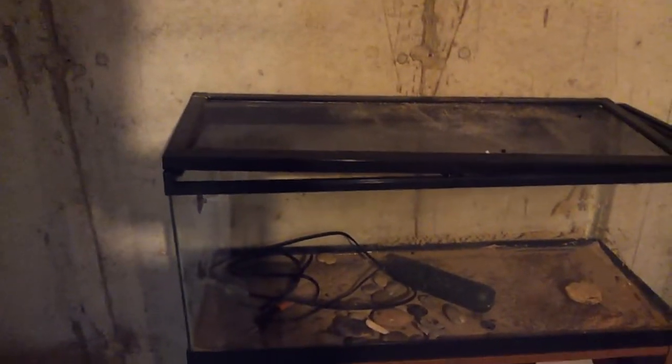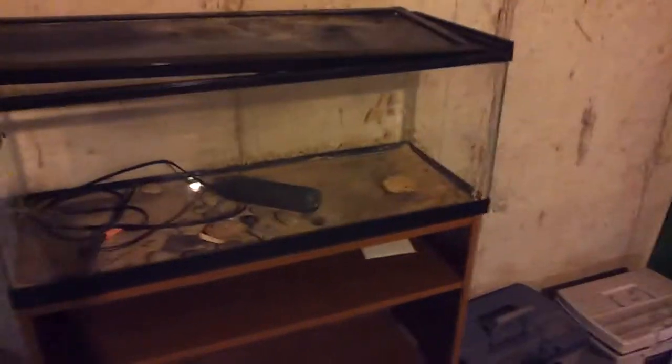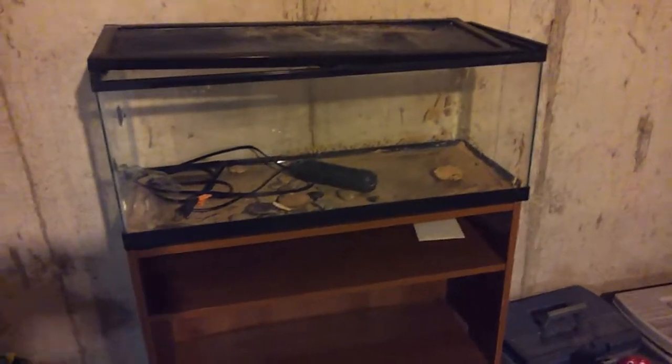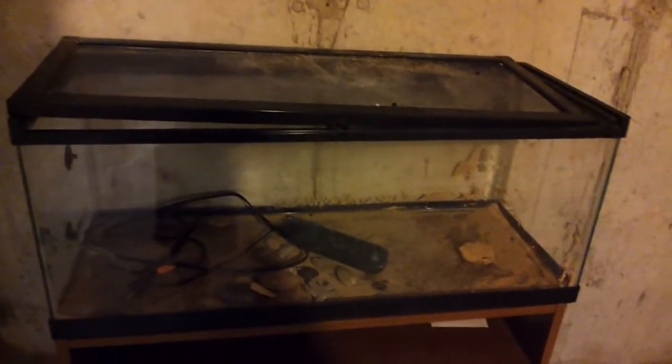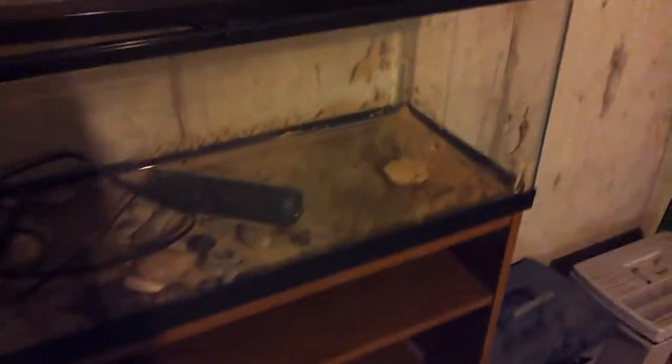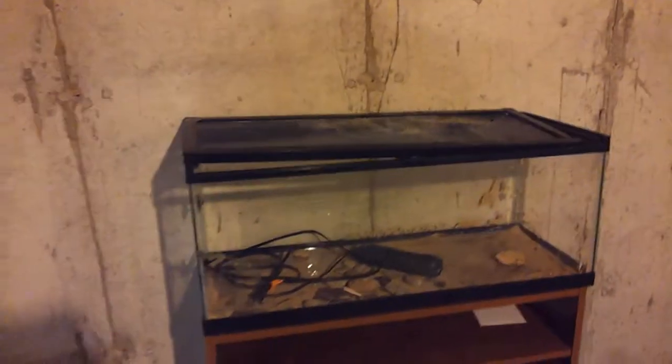Hello everybody, I wanted to show you the 20-gallon long tank after it's been through hell pretty much. It looks like a piece of crap, it's all dirty. Basically when I set up the 75-gallon, I literally just threw this with wet sand and wet decorative ornaments and a heater and stuff like that. You can tell there's still dry algae right here.